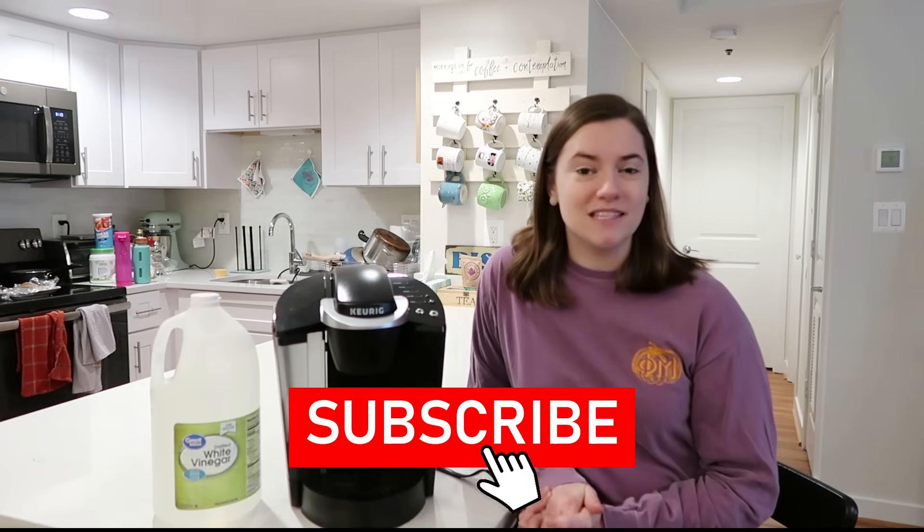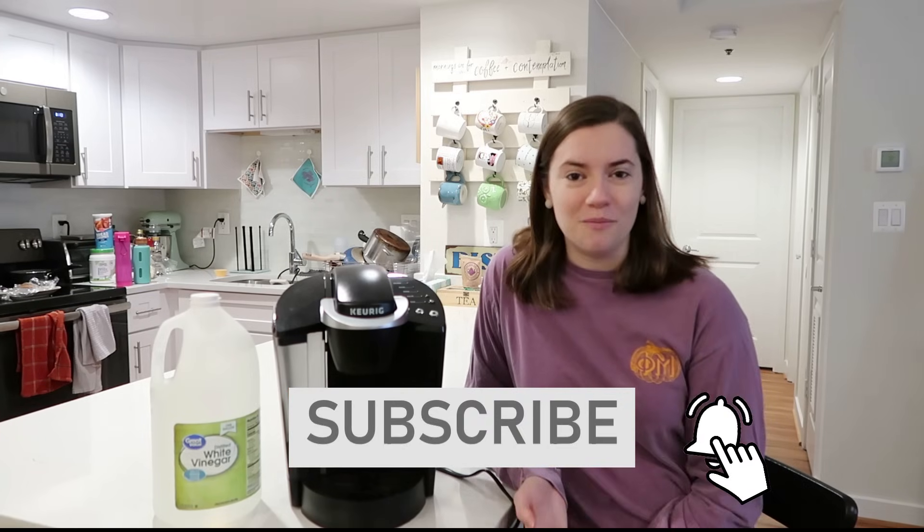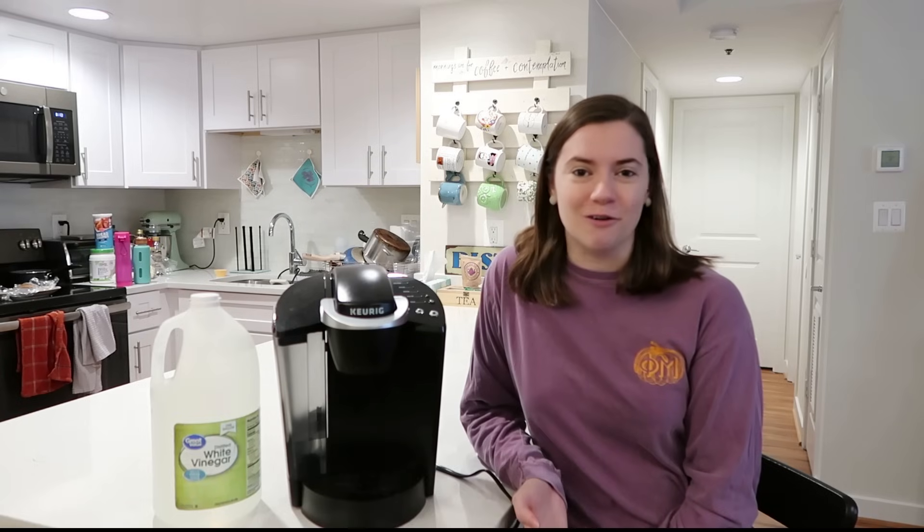Don't forget to like this video and subscribe to my channel and hit the notification bell so that you don't miss one of my future cleaning, crafting, or organization uploads.